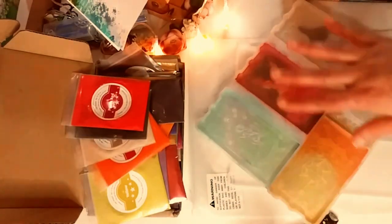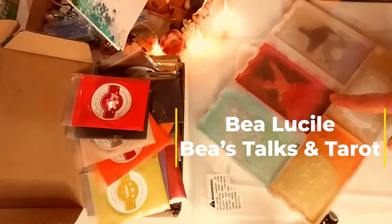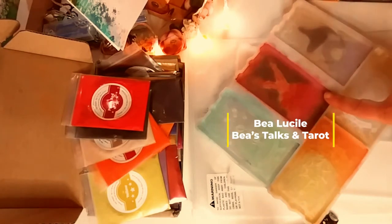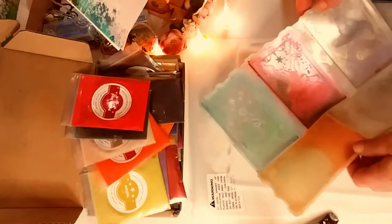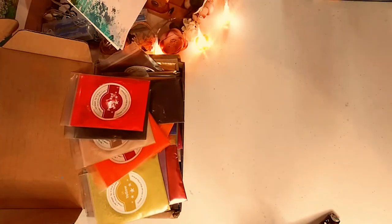I am making the first set for this wonderful channel — her name is Bea Lucille. She is a spiritual intuitive and recently she has gone through a lot. I'm going to put her channel right there. I wanted to make a whole set to send to her, just as a gift, to hopefully lift her spirits. This one is for you, Bea. I love your channel.